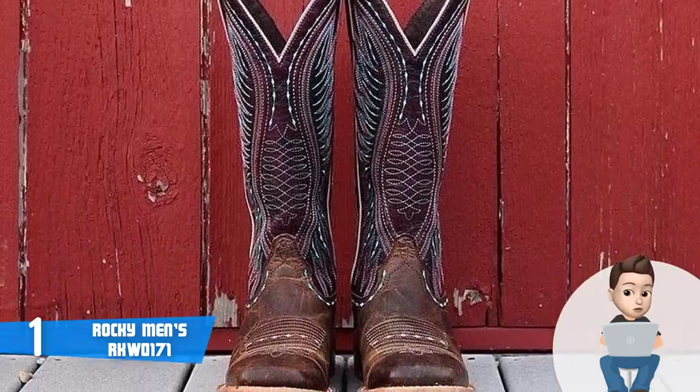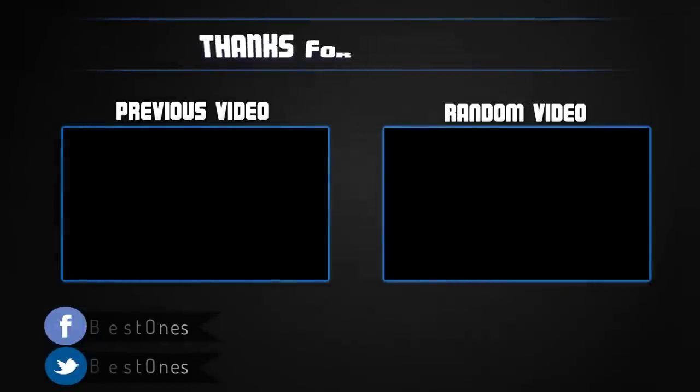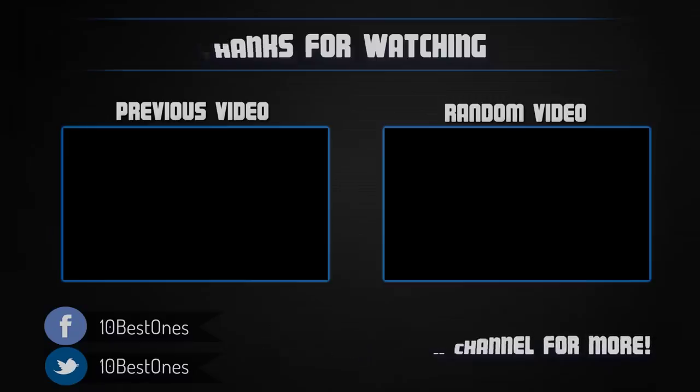Overall, you should definitely consider the Rocky Men's RKW0171 as your next purchase if you're looking for durable oil and slip resistant work boots. Thanks for watching — if this video was helpful, please remember to leave a like and subscribe to my channel to see more videos like this. If you have any questions related to these work boots, leave a comment below and I will get back to you as soon as I can.